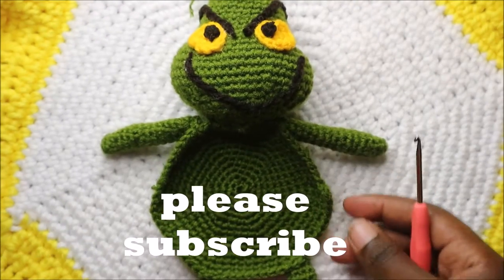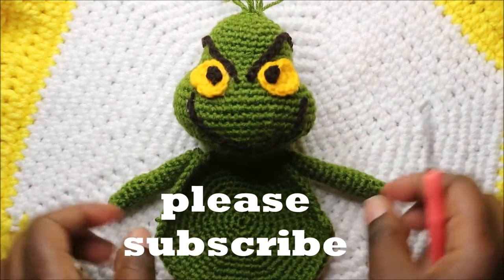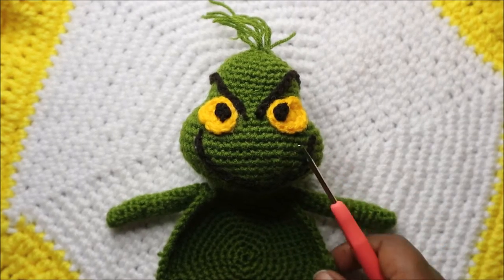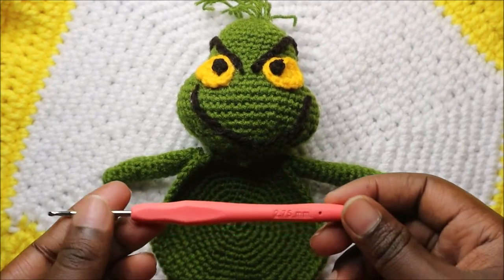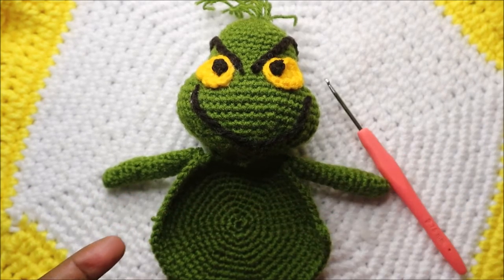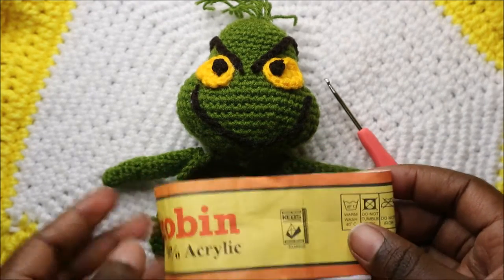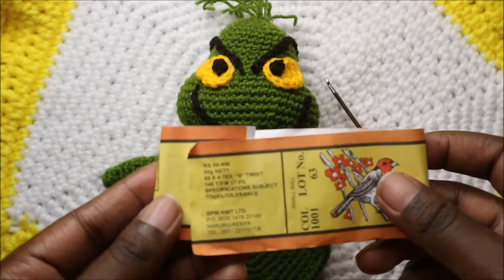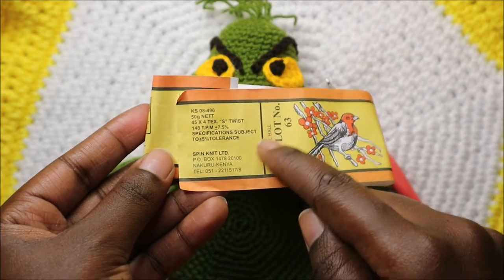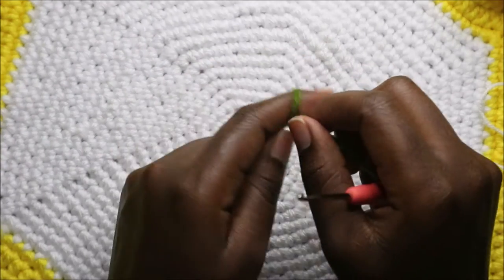Hello guys, welcome back to my channel. Today we're going to make this very cute Grinch coaster. What you'll need is two kinds of yarn: the green yarn and the yellow one for the eyes. You also need a crochet hook — in my case I used 2.75 millimeters — and a 100% acrylic yarn. Let's get started.